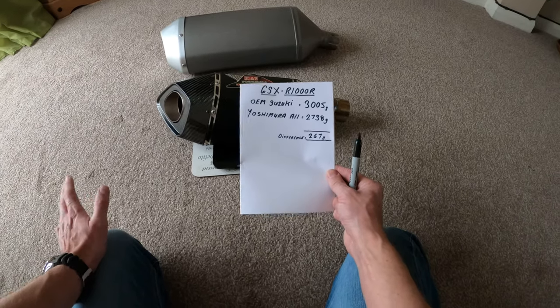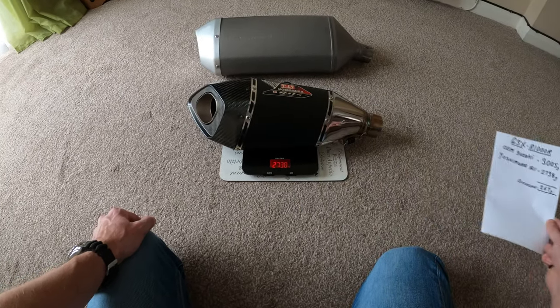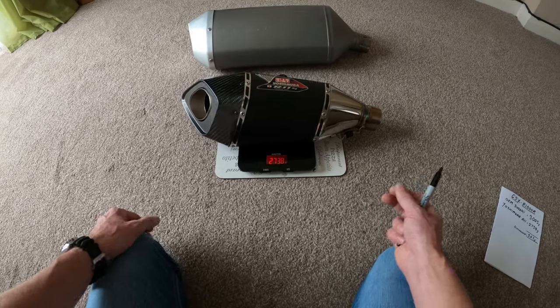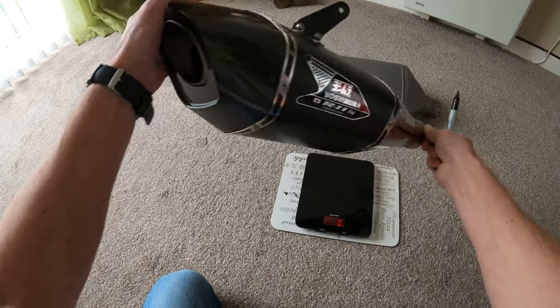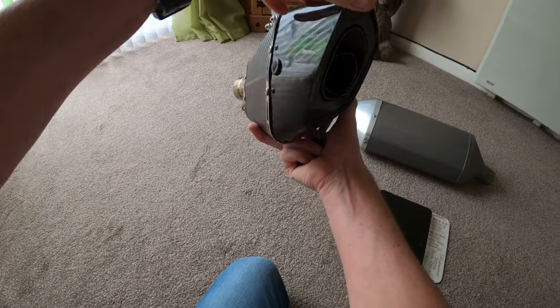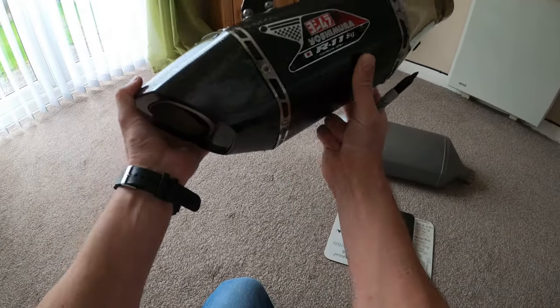Make your own minds up on that one regarding the weight loss. Obviously the Yoshimura R11 is a much better looking exhaust pipe, and like I say it's got the removable baffle. I tend to run with it in - got to keep on the right side of the law, of course, Mr Officer.